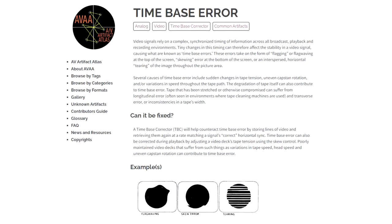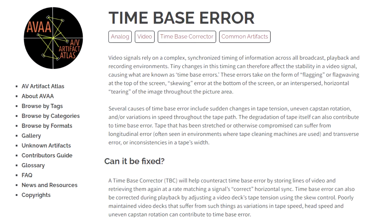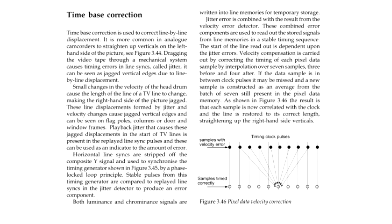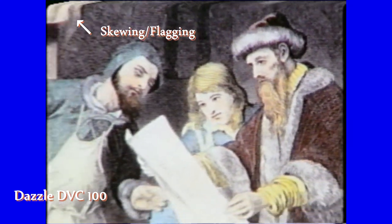The best feature of the Evermedia card is its higher tolerance to time-based errors. These errors affect the stability of a video signal and manifest themselves as distortion of frame geometry. You can see skewing, also known as flagging, in the output from the Dazzle.